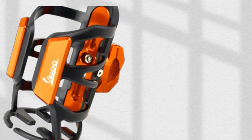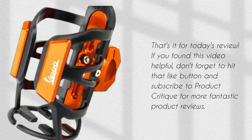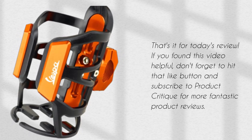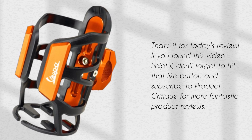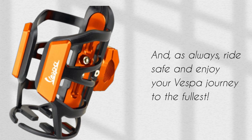That's it for today's review. If you found this video helpful, don't forget to hit that like button and subscribe to Product Critique for more fantastic product reviews. And, as always, ride safe and enjoy your Vespa journey to the fullest.